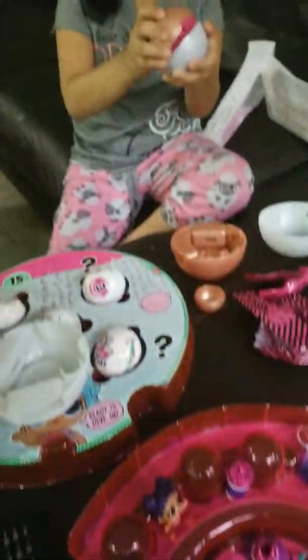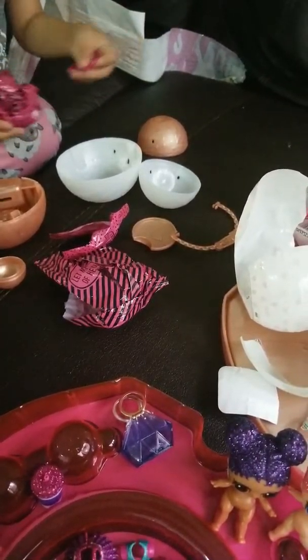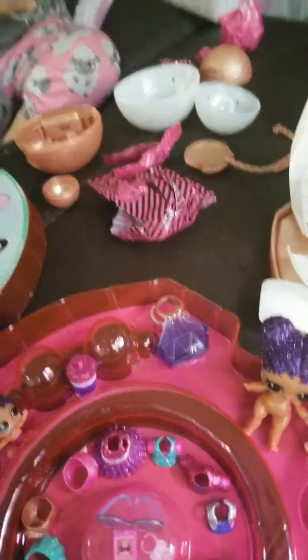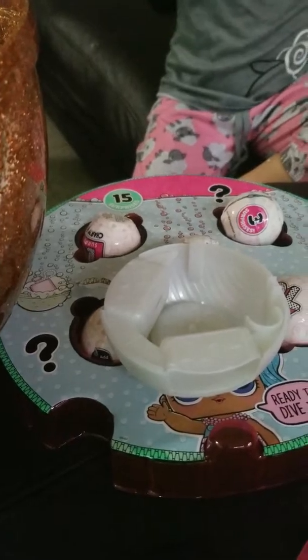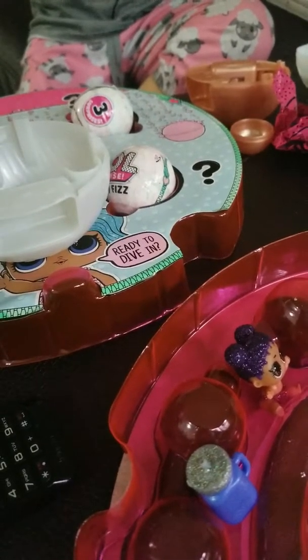My sister said to open this. Mommy, look, let's open this, then we do this after. That's the chain — that's the first one. It's the keychain. It's a gold chain, let's go! And you can make it as a keychain.